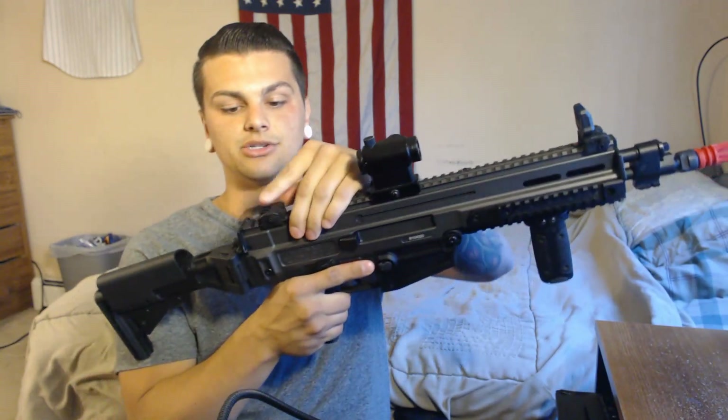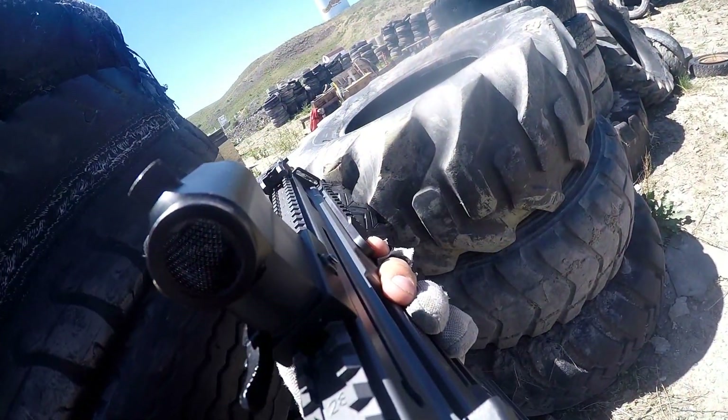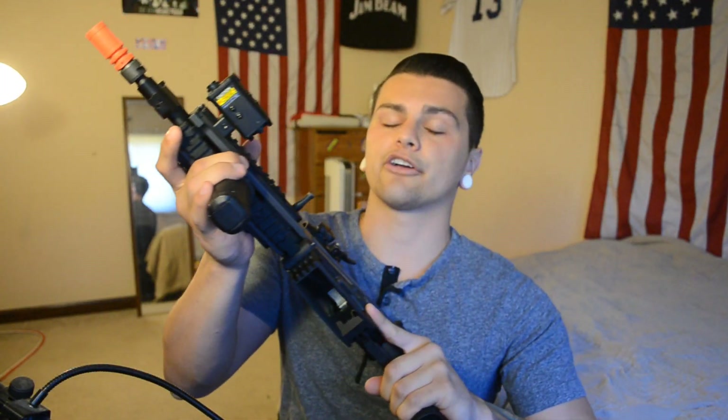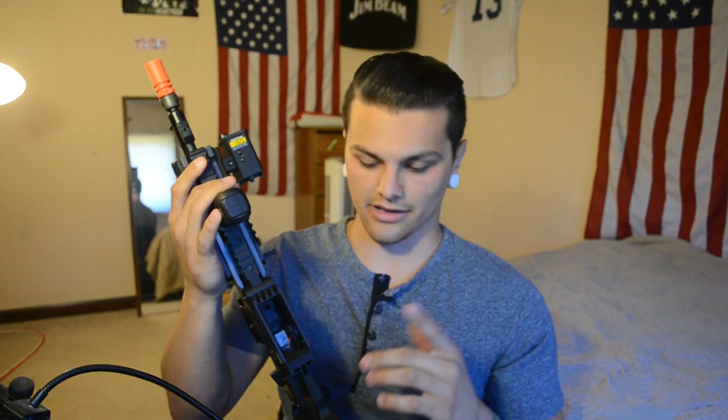The iron sights do pop up of course, just like that, and they reset down just like that. Out of the box, the accuracy is really respectable — average in my opinion. When I did the review of the ASG Scorpion, the accuracy was unbelievable, and that was a barrel length that was half of what this is.